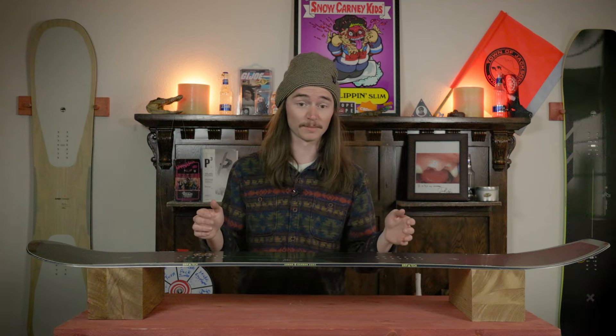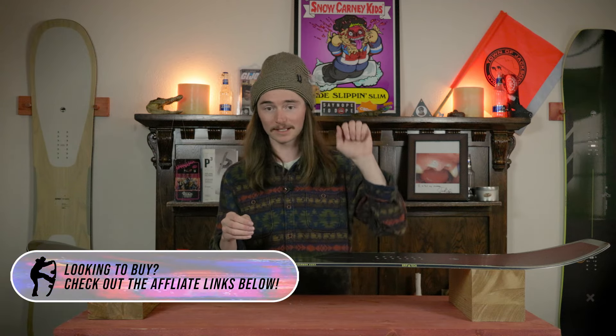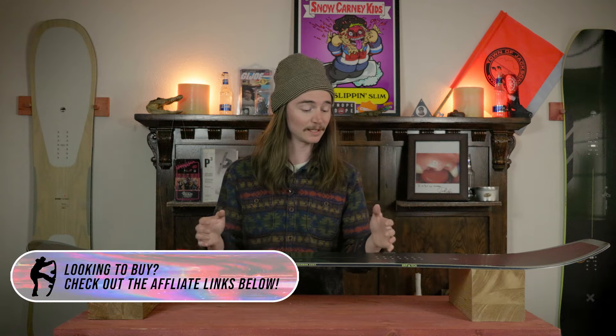This board carves just like the Arbor Coda with a little extra guts in it. On smooth groomers — high speed, low speed, short, medium, long carves — it does it all. On perfect groomers you can really dip into it, press that knee towards the center of the board to flex into that camber zone and use that power to drive it. When you get into the choppier sections on medium carves, it's not as sketchy as you'd expect — it has a little more dampening and won't quite skip and jump over push piles.